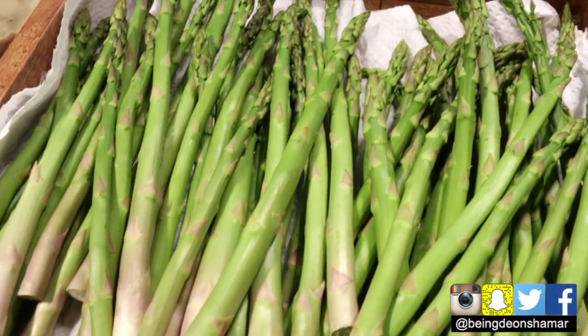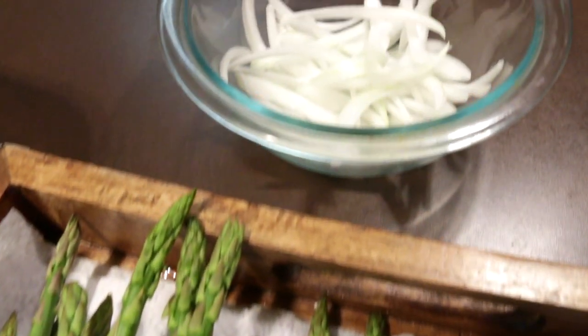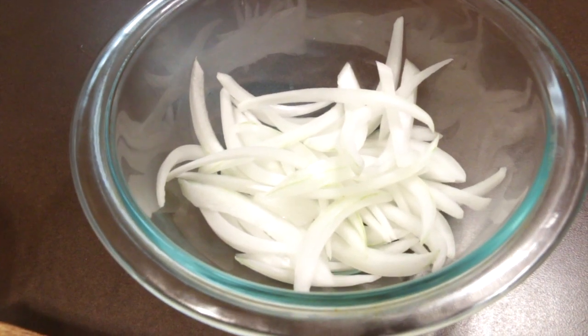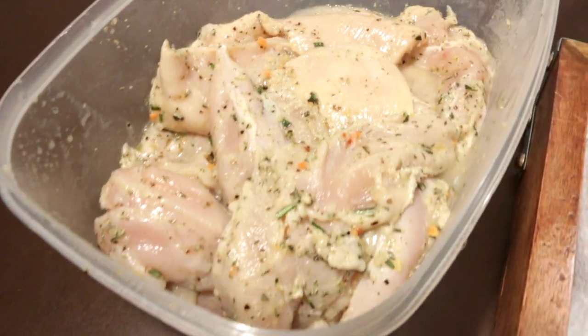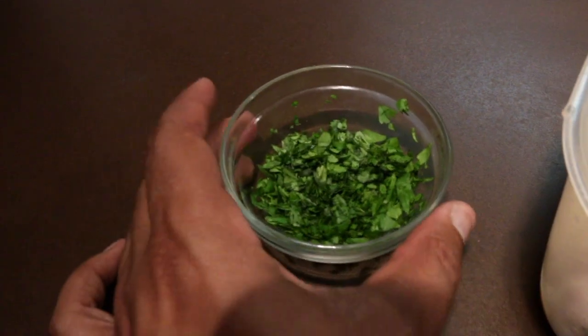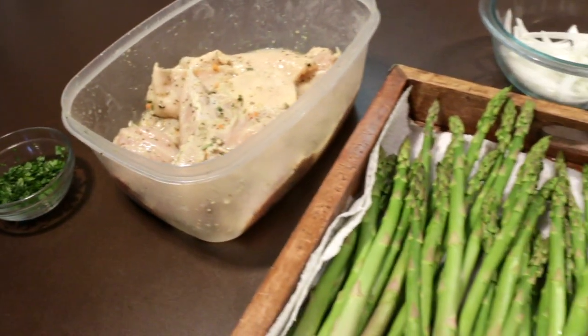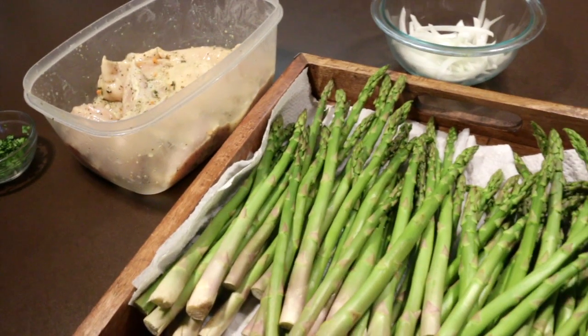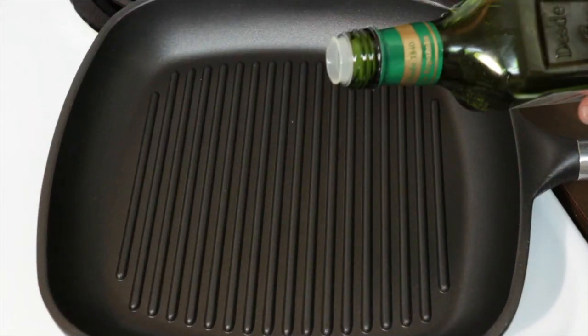Welcome back to part two of my lean bulking series. This video is going to cover two meals — meal two and meal three. To get started with meal number two you're going to need some asparagus, some sliced white onions, some skinless boneless chicken breast, some chopped cilantro, and jasmine rice. All ingredients along with the recipe will be listed in the description.